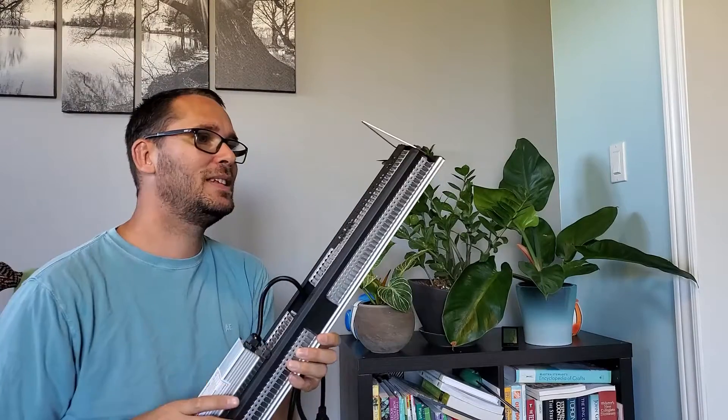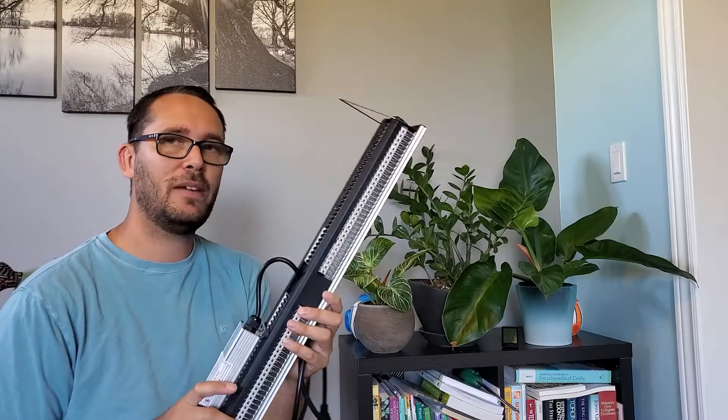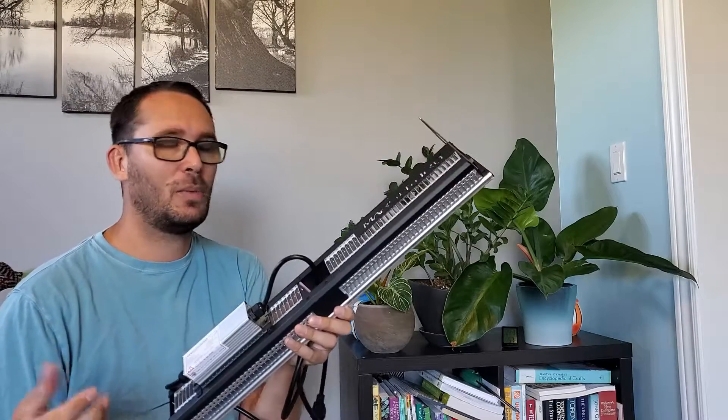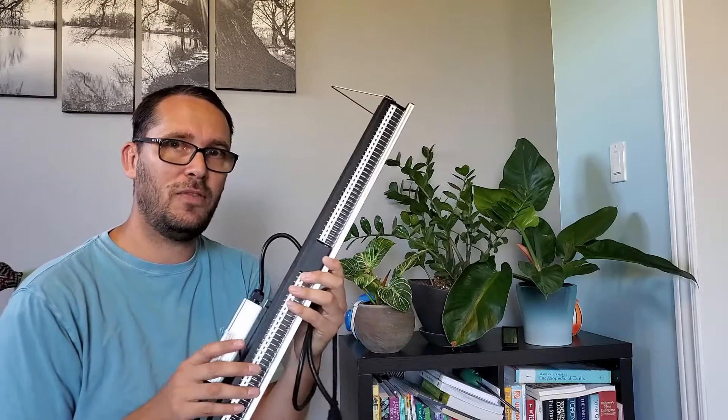Hey there, welcome back. Today we're going to do a little bit of a giveaway — well, not today, but at the end of the month. We're giving away a Mars Hydro SP 150 LED grow light.